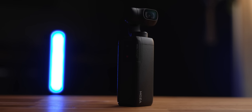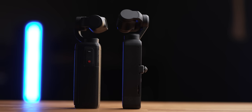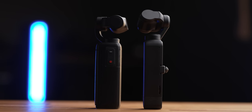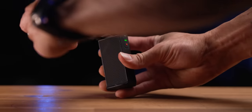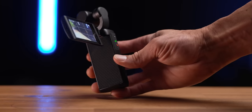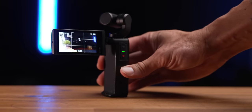The Moza Moen Pocket has a 1/2.3 inch sensor with 12 megapixels of resolution. It has a very wide 120 degree field of view — for reference, the Pocket 2 has a 93 degree field of view, very similar to GoPro. It has a large 2.45 inch flip-out touchscreen, which is obviously new for something in this form factor. It has Bluetooth and Wi-Fi, USB-C charging, accepts micro SD cards, and weighs 173 grams compared to the Pocket 2's 119 grams.